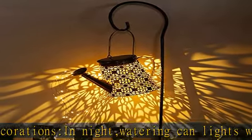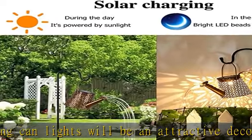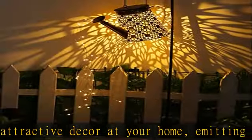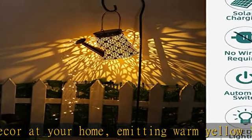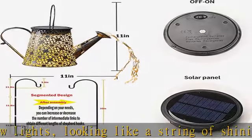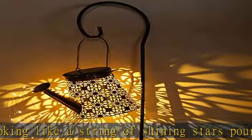Solar powered with a built-in light sensor: the watering can solar lights will automatically turn on in the dark and turn off automatically during the day. It can be used for eight to ten hours after charging for six to eight hours. Tip: please expose the solar panel to direct sunlight and make sure the solar panel faces the sun directly.